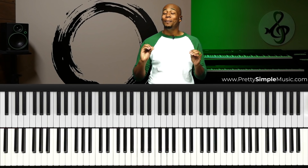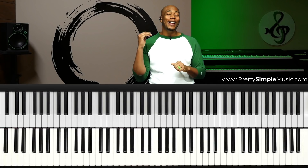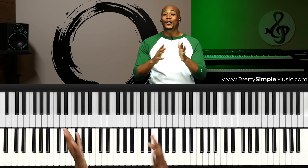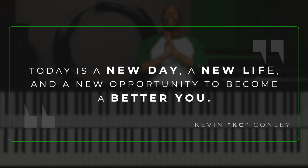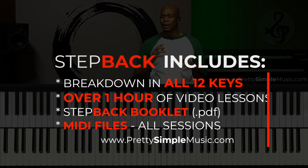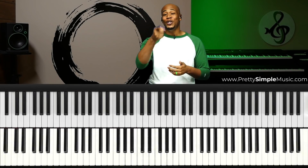You completely understand why I'm able to do this so quickly and effortlessly without having to think, because we've gone through these drills together in both video one and video two. I love you guys, and I never like to close out any video series without letting you know that today is a new day, a new life, and a new opportunity for you to become a better you. Thank you again for going to the website and downloading this product — I'll see you guys really soon.